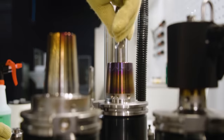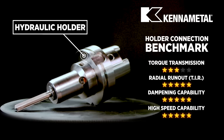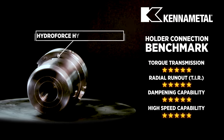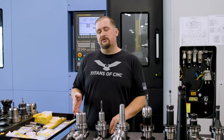Moving on, we have hydraulic holders — my favorite — because they offer the best torque transmission, radial run out dampening capability, and high-speed capability. These were the types of holders used when doing the aluminum hydroform block.